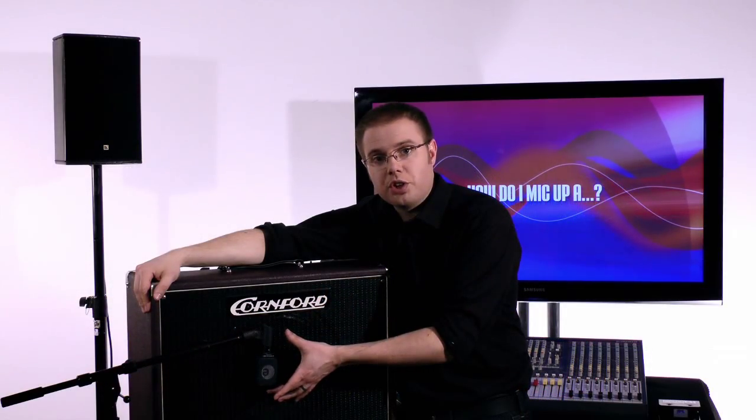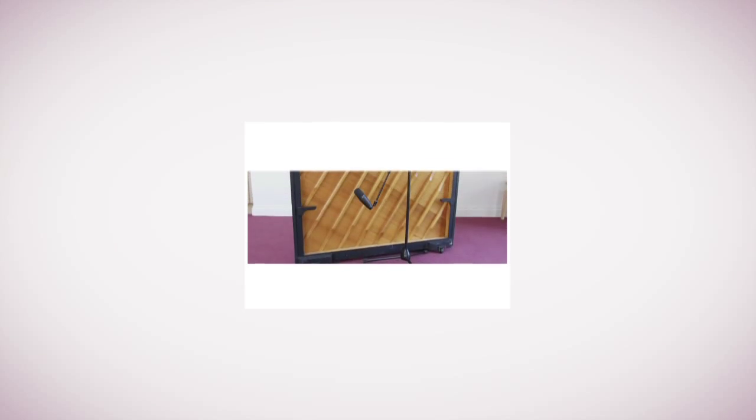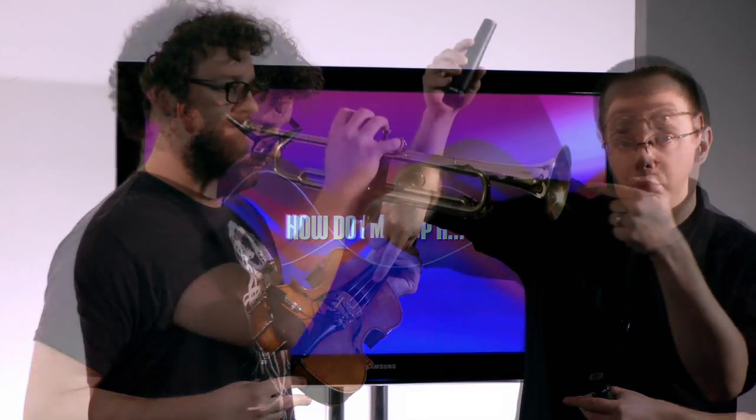We also cover acoustic guitars, electric guitar and bass amps, keyboards and upright and grand pianos. For an upright piano, mic it in a very similar way to a grand piano: a single mic placed at the back of the piano towards the higher register — the right-hand end of the keyboard. Then orchestral instruments including strings, brass and woodwind, plus drums and percussion. For drums, spacing of about a hand's width apart is recommended, and positioning the performer to play across the mic rather than directly into it.